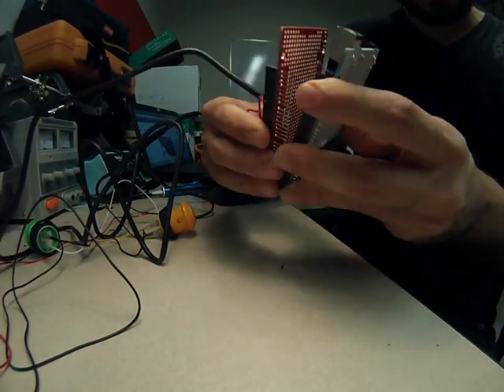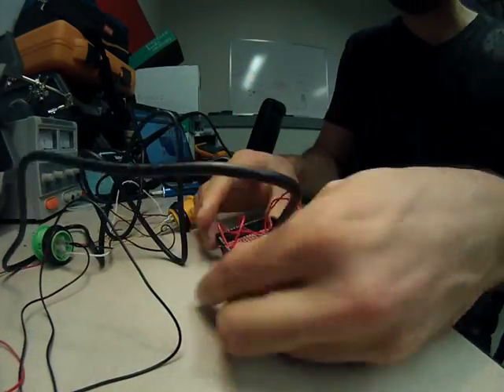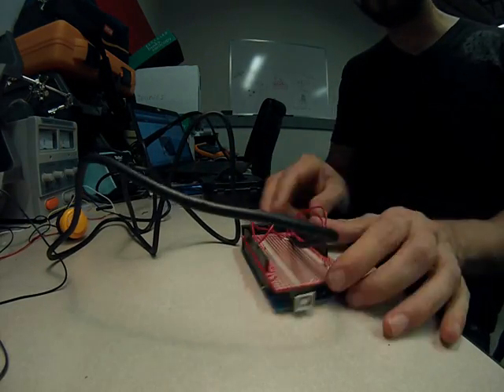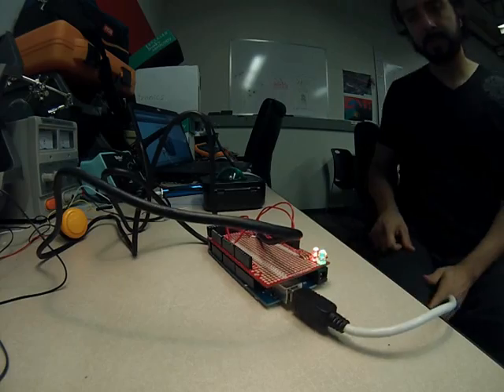After plugging the Arduino Mega proto shield back onto the Arduino and tidying up my wires just a little bit, I was ready to plug the Arduino back into the computer and run my first tests.